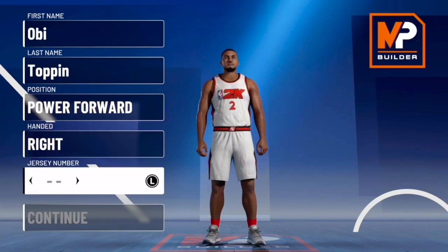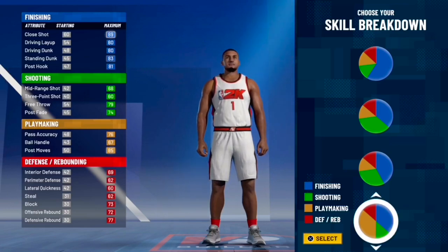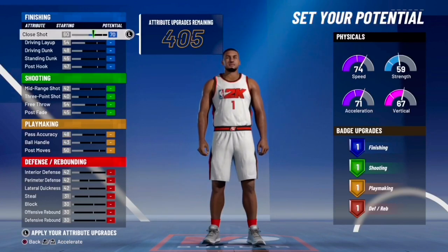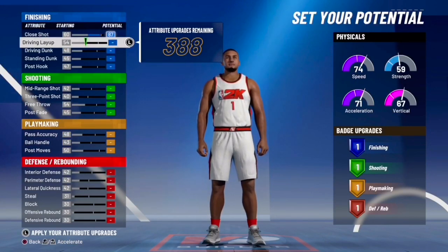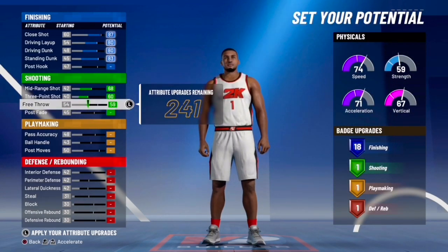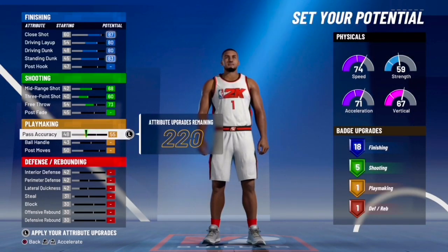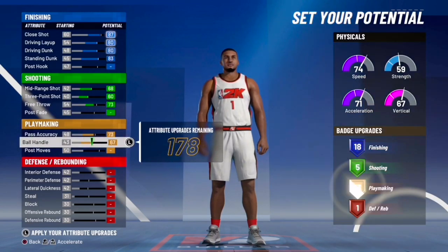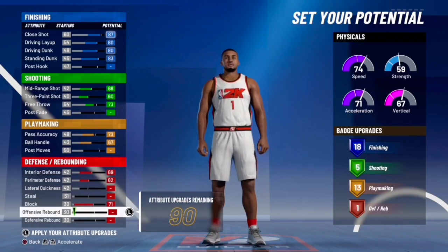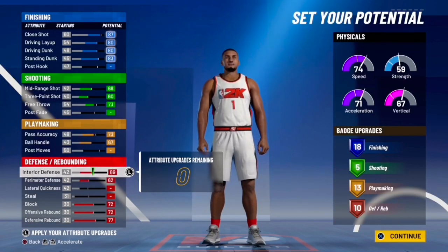We've built an interior finisher similar to John Collins, Blake Griffin, and Jaren Jackson Jr. Now for build number two — same power forward, same handedness, same jersey number. The pie chart is playmaking and finishing. Same all-speed physical profile. Max your close shot and take two off it, max driving layup, driving dunk, and standing dunk. Mid-range and three-point are maxed; free throw goes to 73, which gets us right at five shooting badges. Pass accuracy to 73, max ball control. Interior defense and perimeter defense maxed, block, offensive and defensive rebounding maxed — giving us 18 finishing, five shooting, 13 playmaking, and 10 defensive badges.